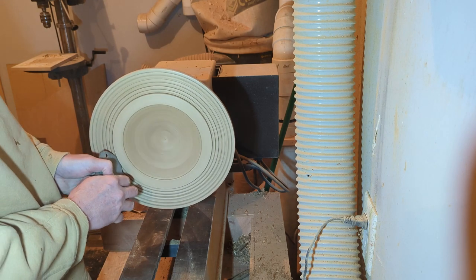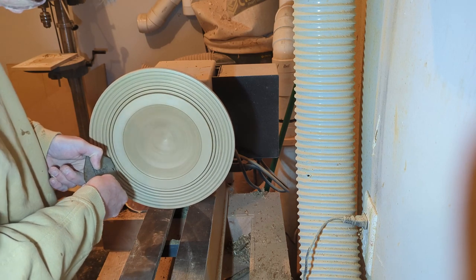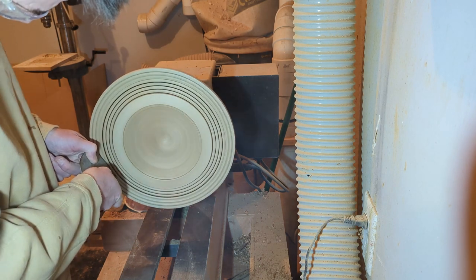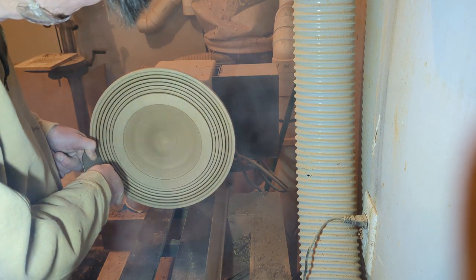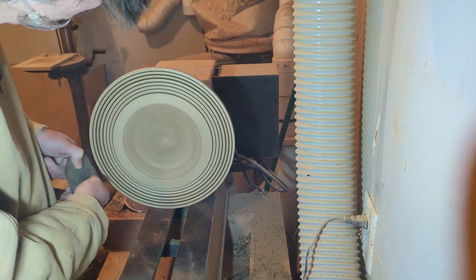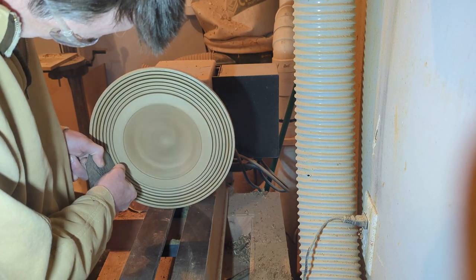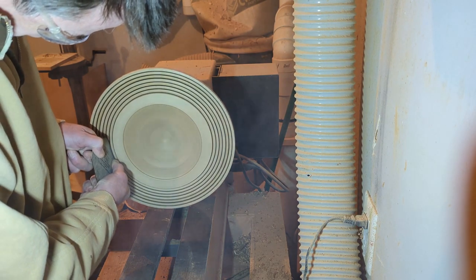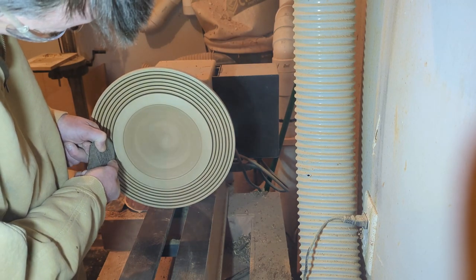Now I'm taking a piece of Formica — actually a sample you can get free from your local hardware store. These can be used to burn lines in the bowl. I just hold the piece of Formica with the speed turned up fairly high and press fairly hard. You can see the smoke coming off — it's just friction — and it ends up burning those lines in, really distinguishing those individual rings.